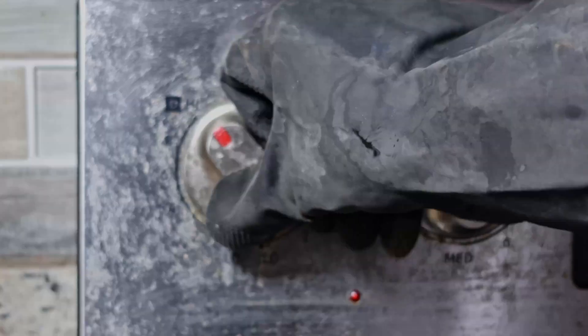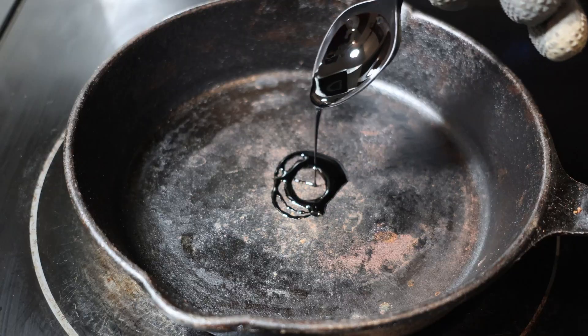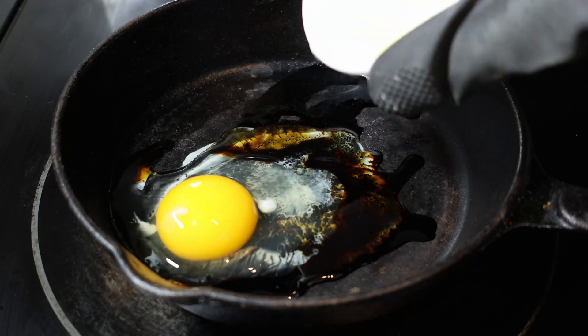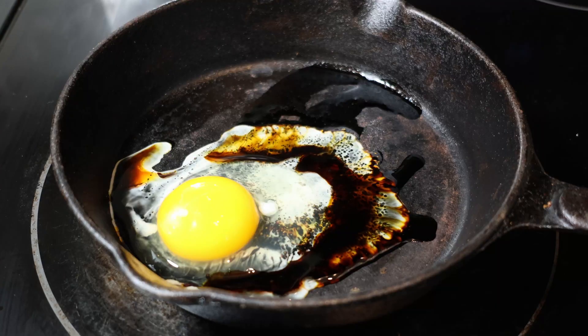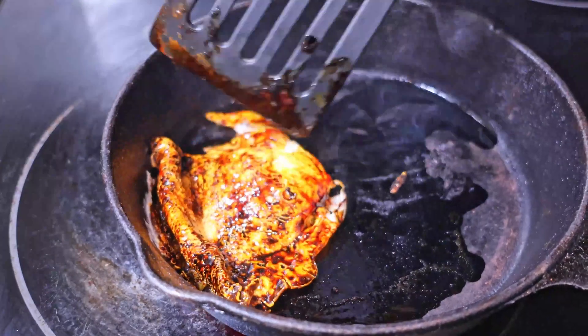Now for the fun part. I get my stove heated and plop a nice spoonful of oil on a cast iron pan — it's the only pan I can experiment on anyways. I plop an egg on there and fry it for a bit, then flip it and cook it some more.